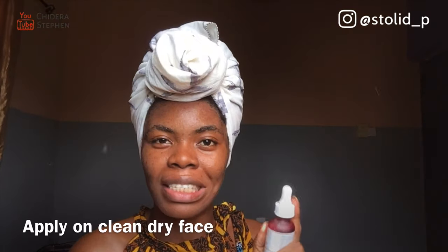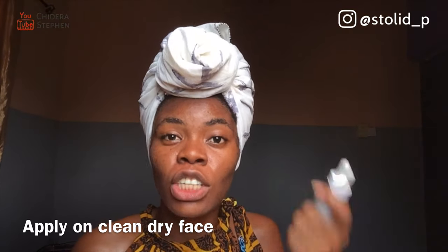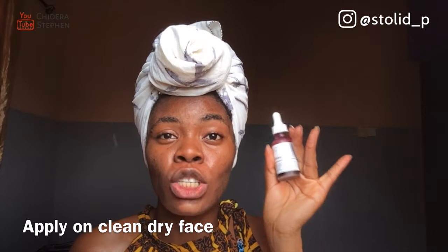I just took my bath, I washed my face. The application instruction says: apply on clean, dry face. I'm emphasizing clean, dry face — so make sure your face is totally dry before applying this. Right now I'm even sweating because I'm sitting close to the window trying to get a good angle for this video.